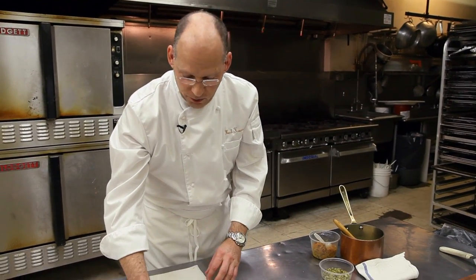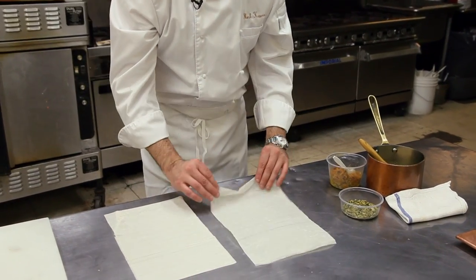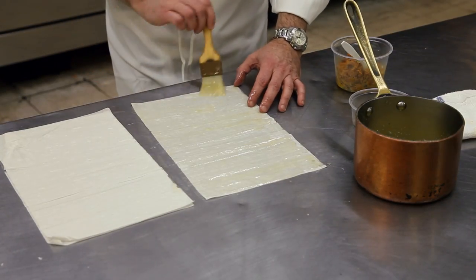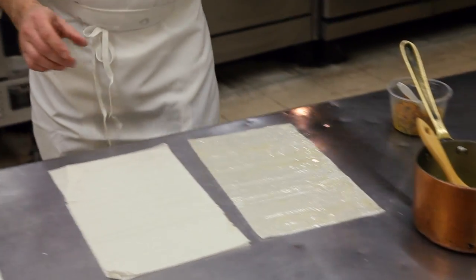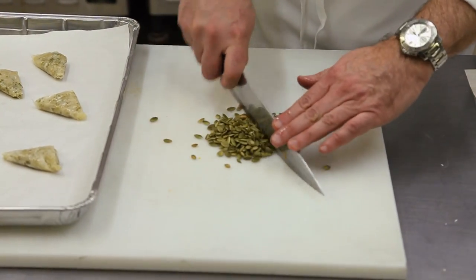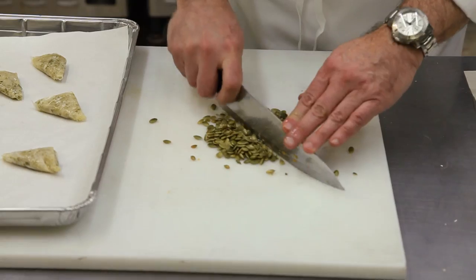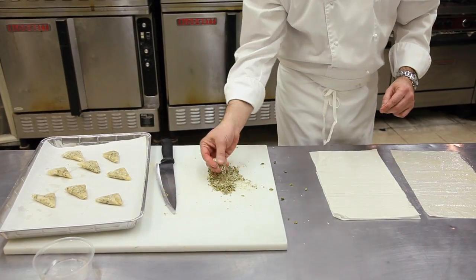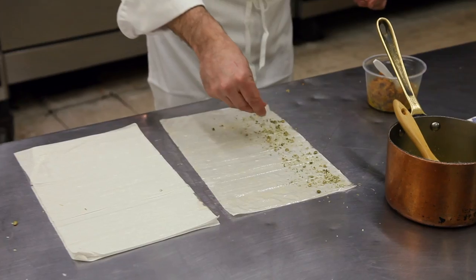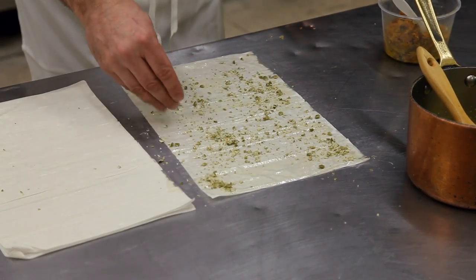Now that the pumpkin is soft, we're going to butter three phyllo dough sheets. And between each sheet, we're going to take some very finely chopped pumpkin seeds, which have been toasted ahead of time. You want these quite fine and evenly chopped, and that's going to be sprinkled onto the phyllo sheet generously.